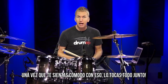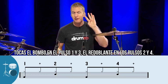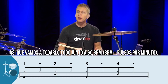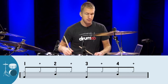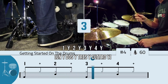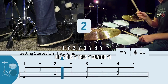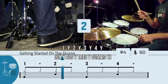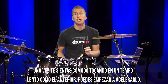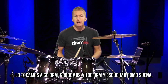Now once you feel comfortable with that, you put it all together. You'll play the bass drum on counts 1 and 3, the snare drum on counts 2 and 4, and then the hi-hat on the 1 and 2 and 3 and 4 and. It's as simple as that. So let's put it all together at 60 beats per minute. Once you feel comfortable playing at a nice slow tempo like that, you can start to speed it up. Let's try it at 100 beats per minute and hear how it sounds.